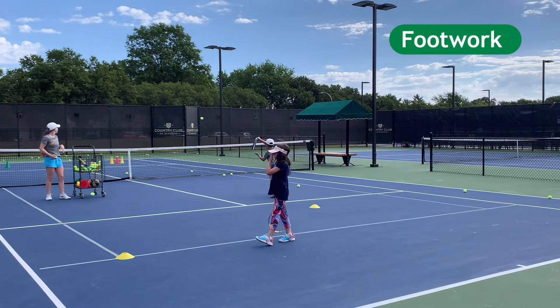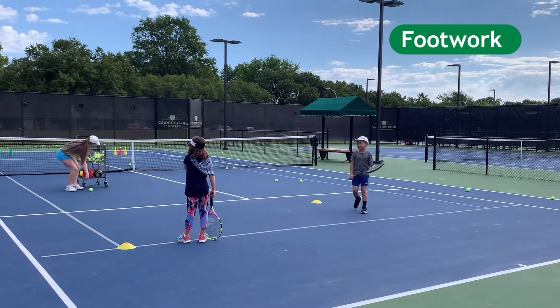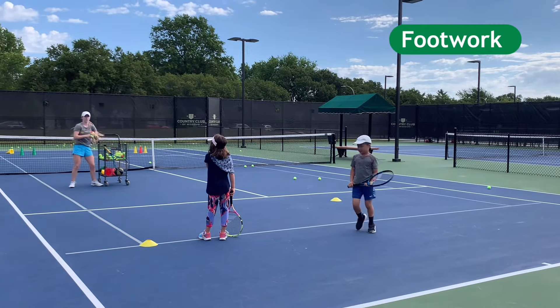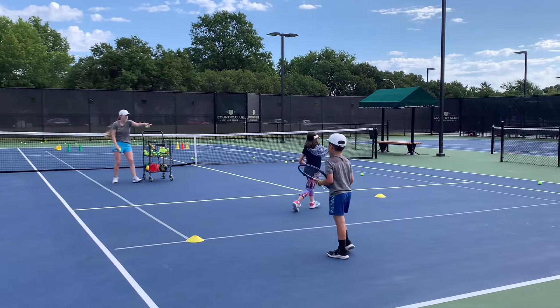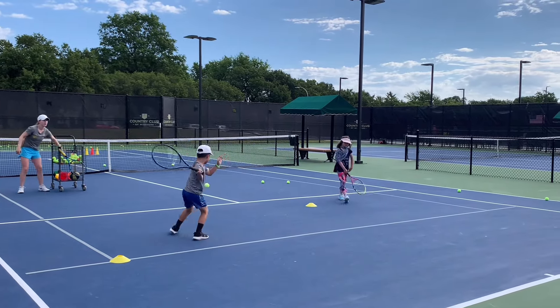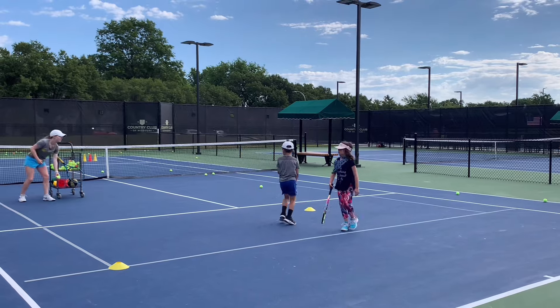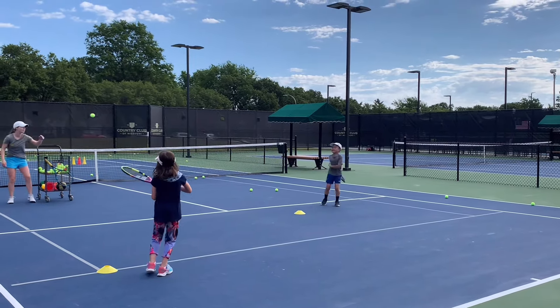Stutter step. Keep going. Keep doing this, even when it's hard. Good. A couple more and I'll give you guys a drink break, okay? Good job. Here we go. Stutter step. Yes, Harry. That's perfect, that's what I want. Good. Stutter step. Hold it. Hold it. Yes, Joshua — much better. I know that's really hard. Good job.